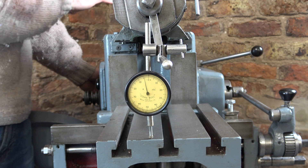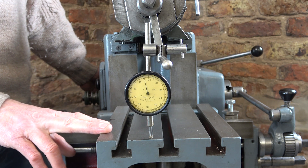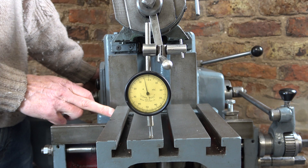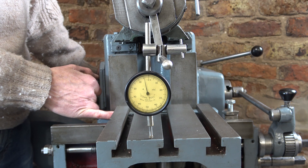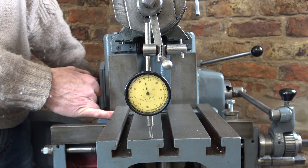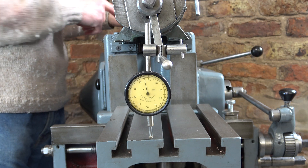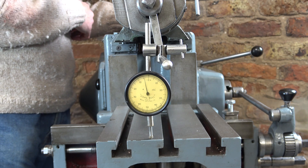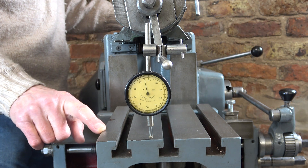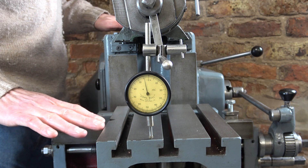I think we need to get the ram off now, get everything adjusted, get that as good as we can, and then try and figure out what's going on with the table. There's a gib strip at the back here which affects how the table droops, so it may be that it just needs to be adjusted up. Once the ram is off I can put the level onto the ways that the ram runs on, and then I should be able to measure any relative slope on the table against those, because they should be absolutely level to each other.